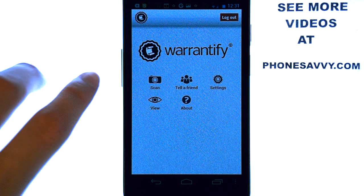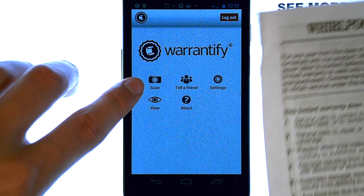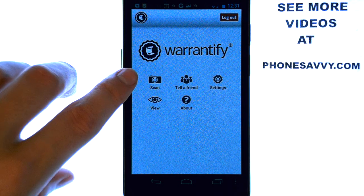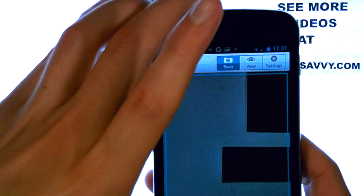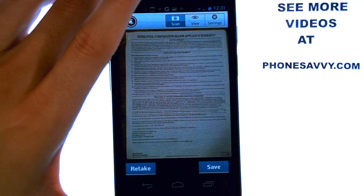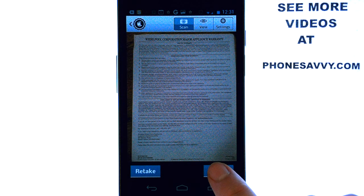All we have to do when we buy something and want to save the warranty is we scan it. For example, I'm going to use this Whirlpool microwave warranty that I recently purchased. I'll press scan, which will bring up the camera. And there it is — I have my warranty right on my device, and all I have to do now is hit save.